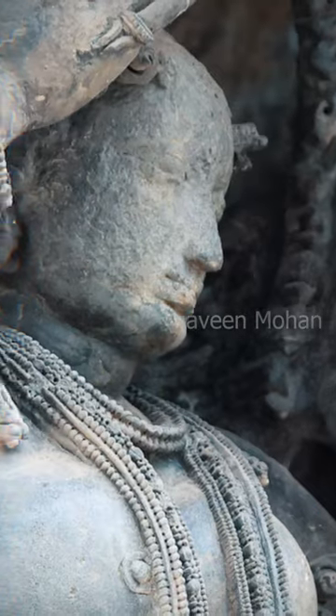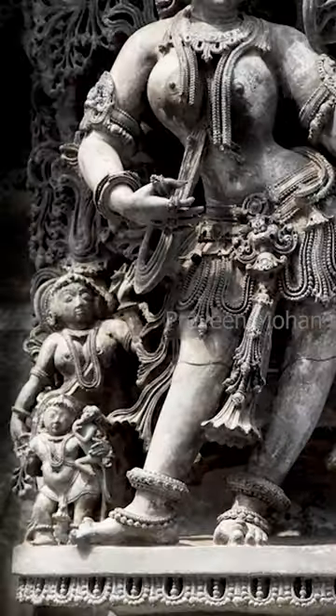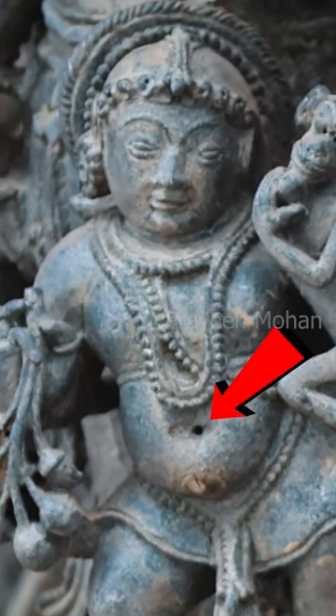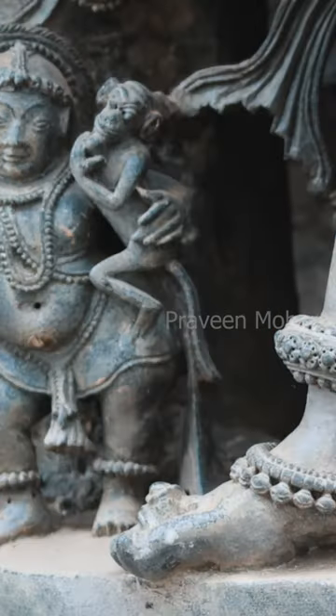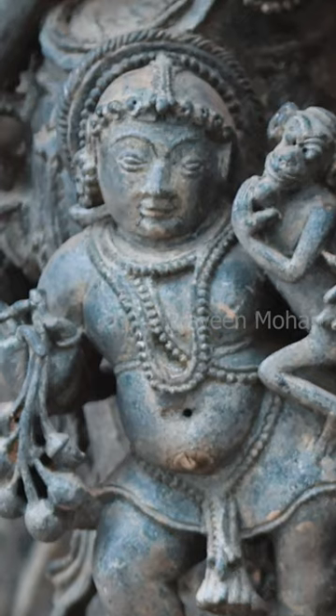These are insane details. Here is another girl in front of a mirror, but if we zoom in on the tiny woman at the bottom, we can see a hole at the belly button — the navel. It is a hole drilled into the stone to mimic the belly button.